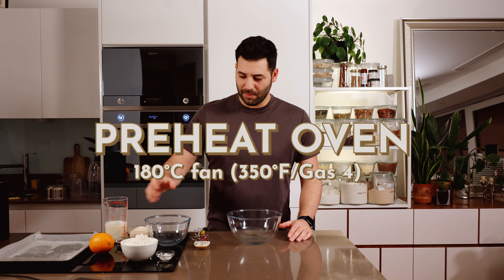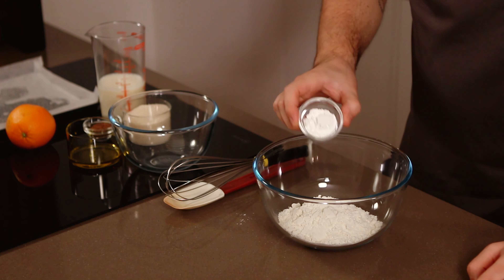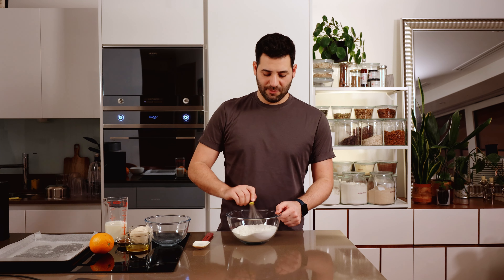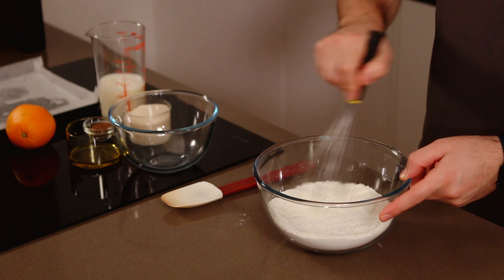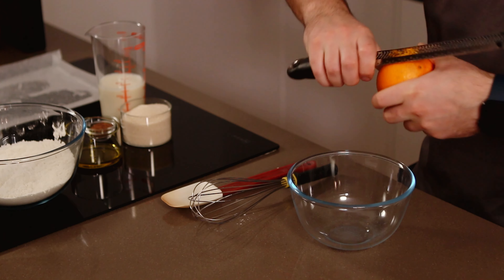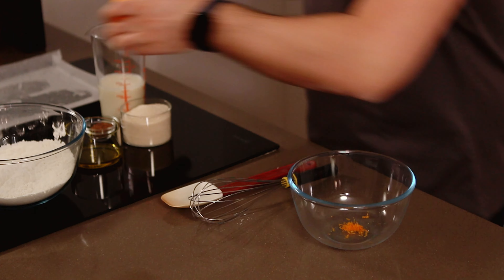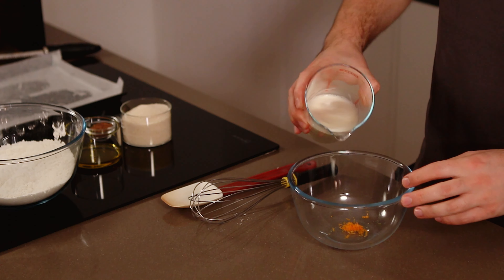We're going to start by adding our flour and baking powder and whisking those. This is my version of sifting, so that we can get rid of any loose lumps and evenly distribute that baking powder. Then in another bowl we need the zest of a quarter of an orange — so about two to three zests — along with our liquids and sugar.